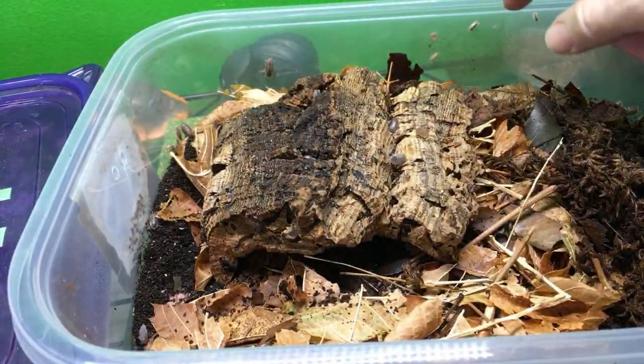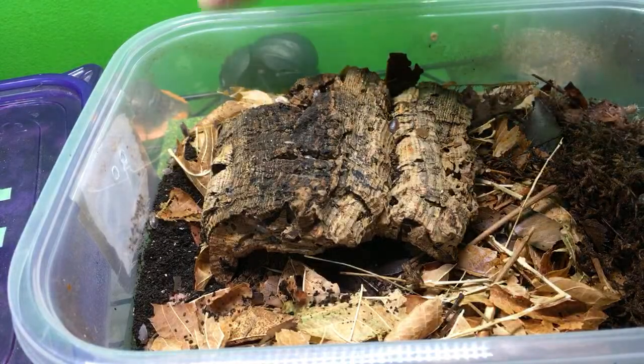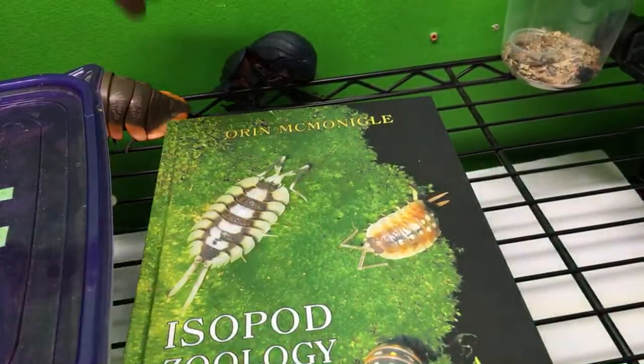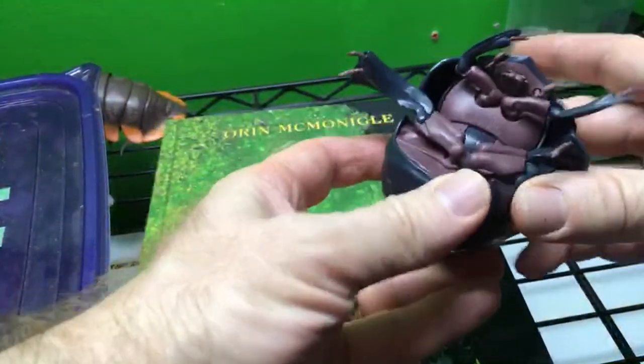Oh, look at these guys climbing up the sides because it's dirty. I just need to get a paper towel and wipe it down. I'm going to close this up so I don't lose any. I'm losing my beetle - I'm gonna close the beetle up.